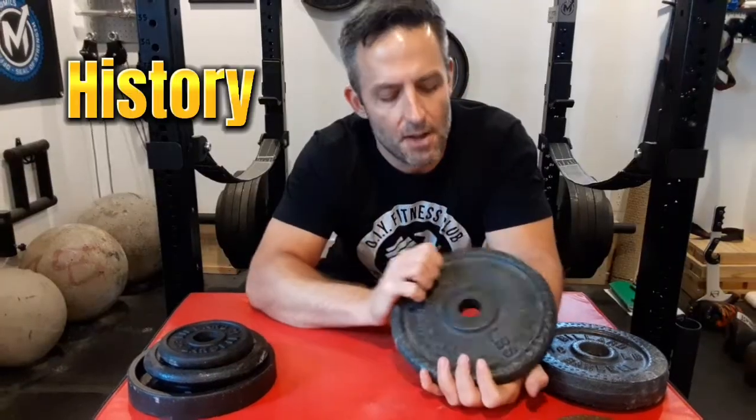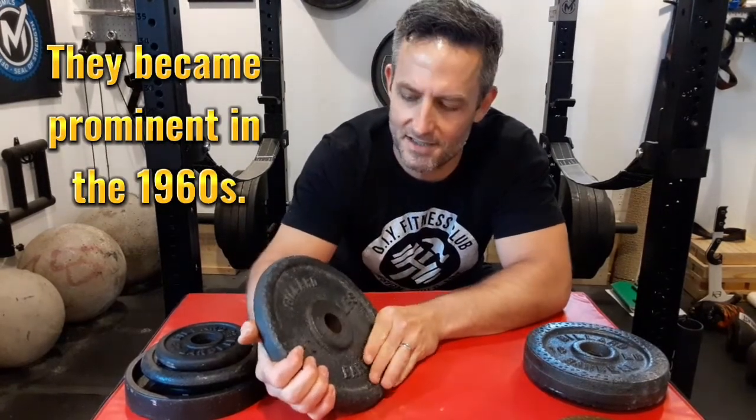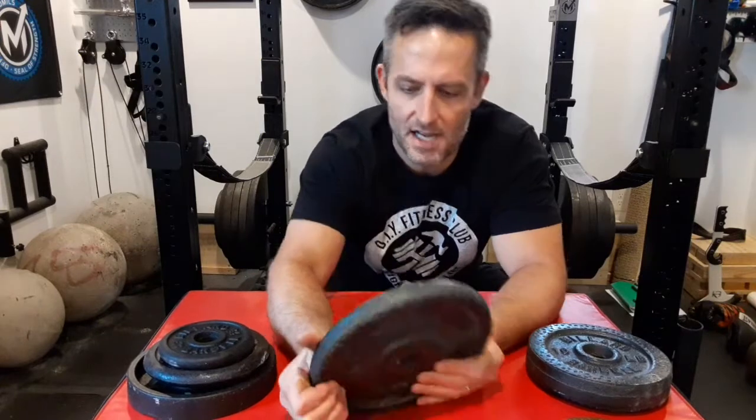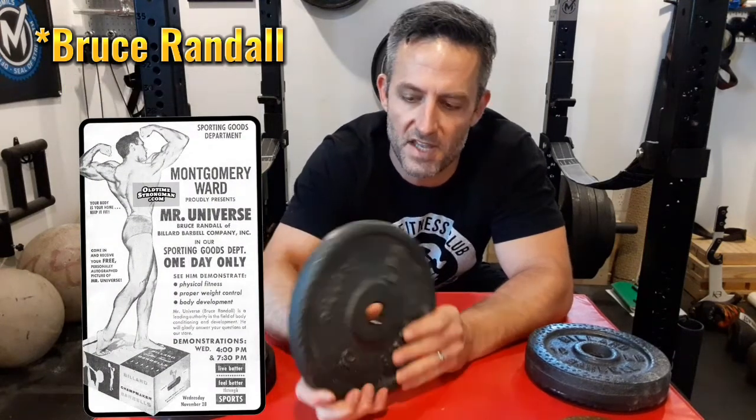Some quick history: Billiard Barbell was around from about the 1950s through the 1980s, maybe even a little into the 1990s, and famously they sold their plates in department stores and sporting goods outlets. 1959 Mr. Universe Bruce Randolph would put on demonstrations and was a spokesman for them. Apparently the Billiard company also had a really good softball team — their company softball team was nationally ranked.